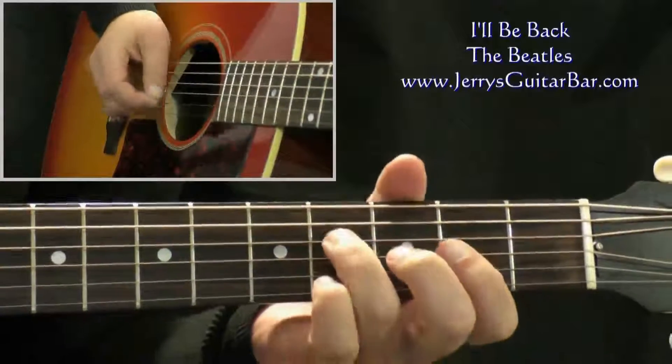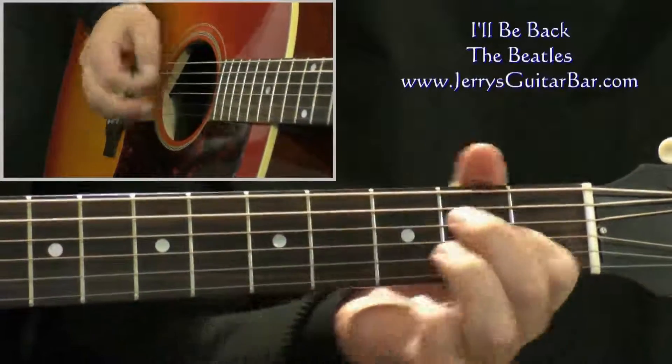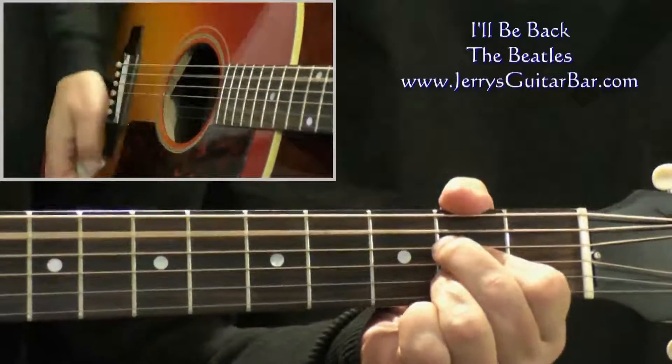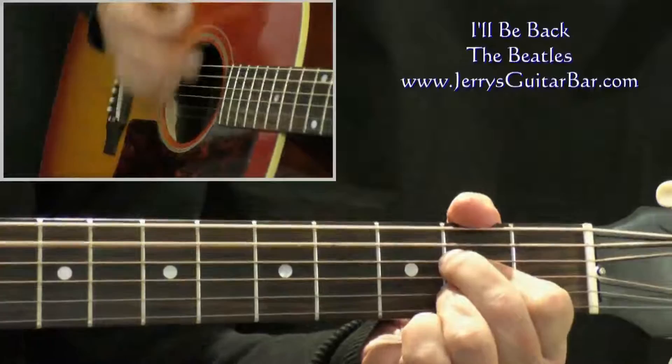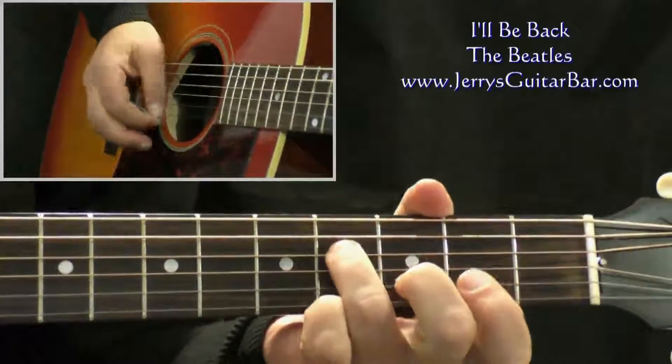So with the count, the whole thing: three and four and — one, two — three and four and — one, two — three and four.